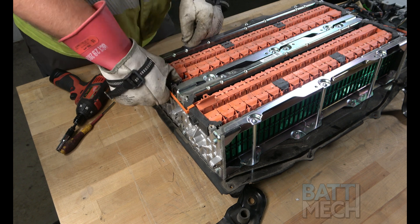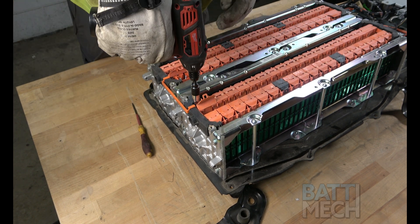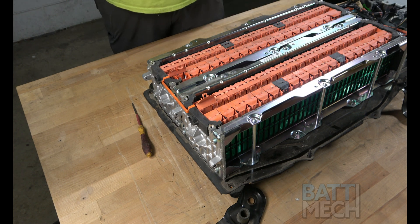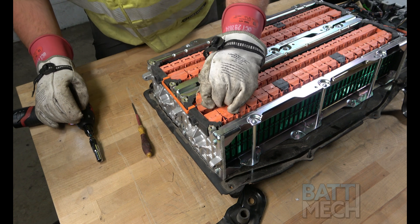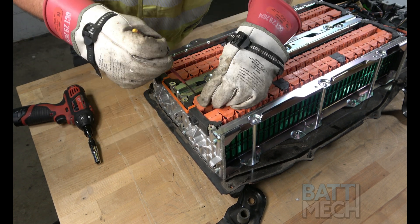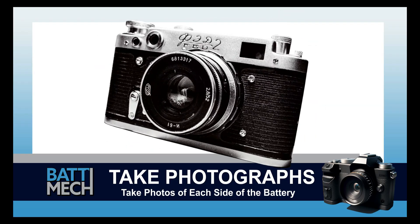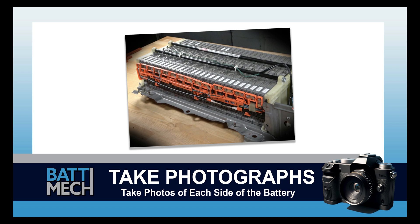Once all of that has been completed, go ahead and reattach the wire bridge as shown. Now is a good time to take a photograph of each side of the battery. These photographs can be used for review of assembly if you experience issues, and may save you from having to uninstall the entire battery later.